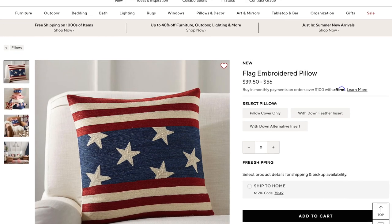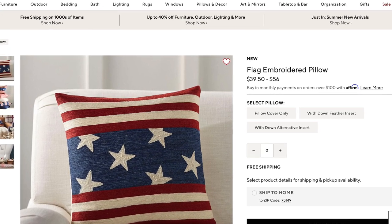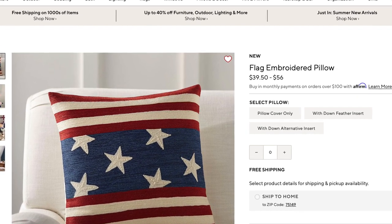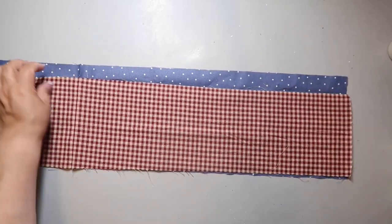We're kicking it off with an inspiration piece from Antique Farmhouse. Mine doesn't turn out like this — this one's super cute. I really wish I would have tried to replicate it more, the same, but I didn't. Anyway, the concept is similar.